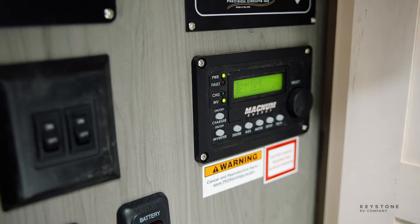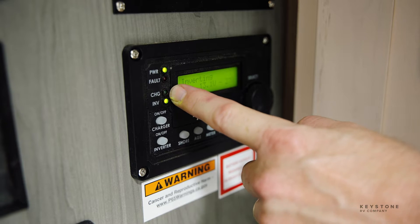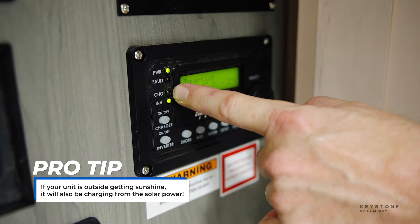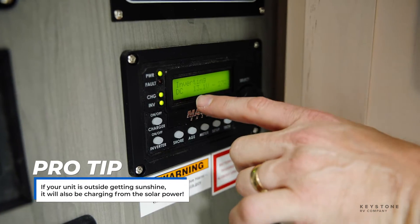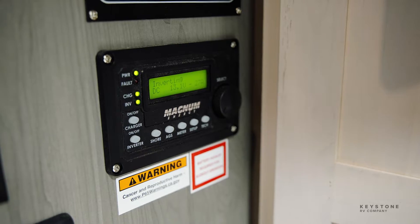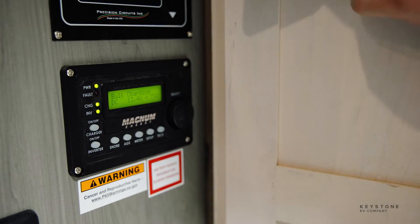So go ahead and plug her in. You should see this — see that start flashing. So we just plugged into shore power right now. It's going to take about 20 seconds, that's going to flash. If it feels like it's got good power quality voltage, it's going to go ahead and let it go through. You'll see this switch from inverting, it'll stop to nothing, and then it's going to go to bulk charging. So now I'm charging, I'm putting in roughly 75 amps.